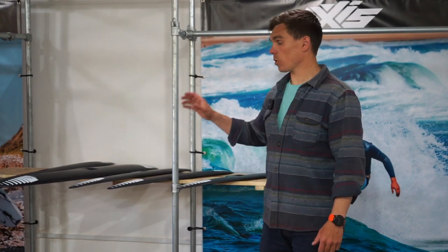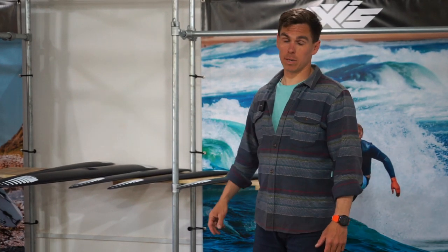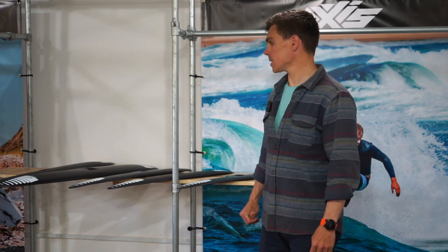Hey, Freddie here. I've got the broad spectrum car family in front of me from Axis, the BSCs. We're just going to have a quick run through.